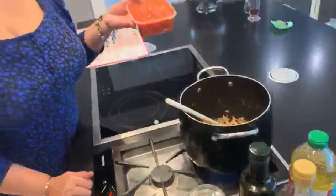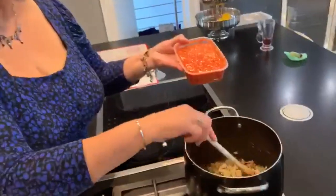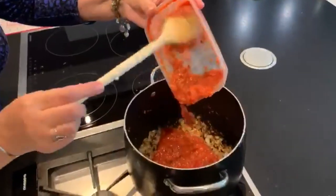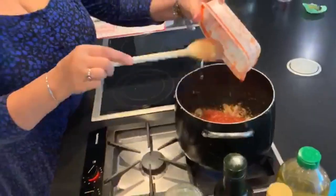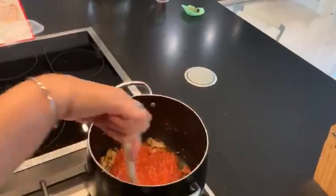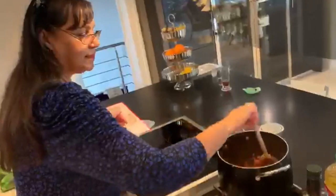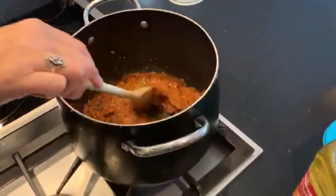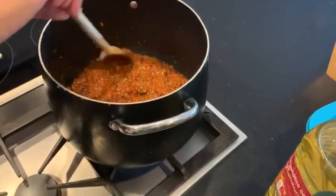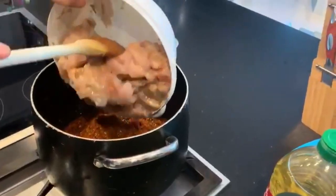Ginger, garlic, chili, and tomato are going in now with the brown onions. We're going to fry this for a little while. Ginger, garlic, chili — everything has been fried. And now you add your marinated chicken.